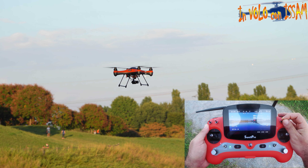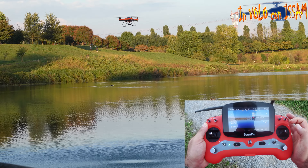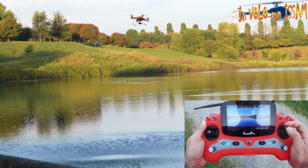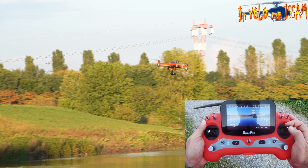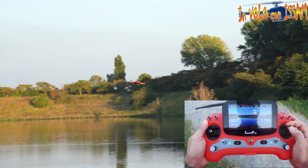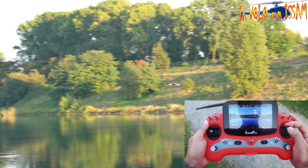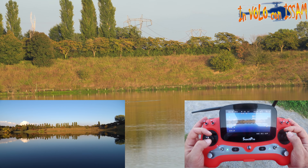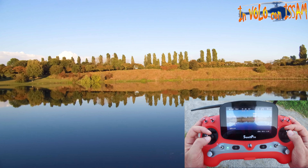Vi faccio vedere la modalità cruise come funziona: l'ho attivata, se vado avanti il drone va avanti, se viro a destra fa il giro a destra in automatico, se viro a sinistra fa il giro a sinistra. Cosa molto utile specialmente per i principianti.